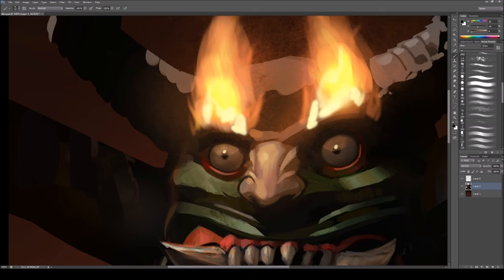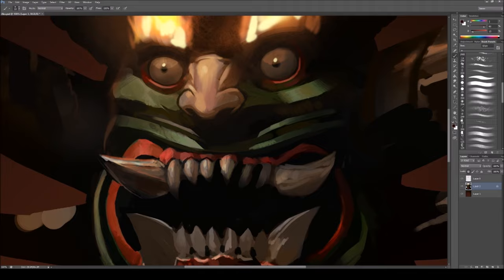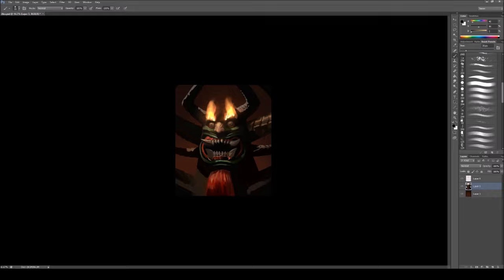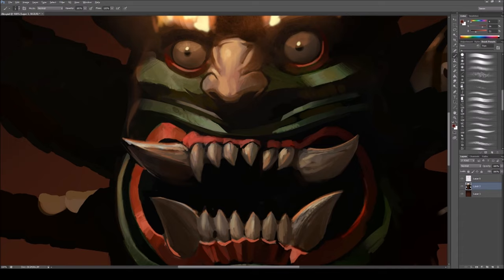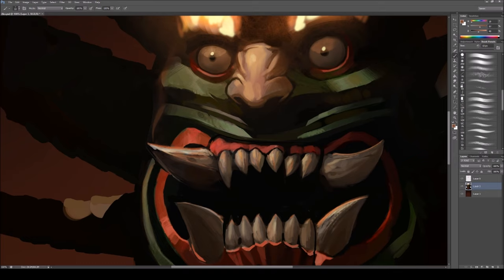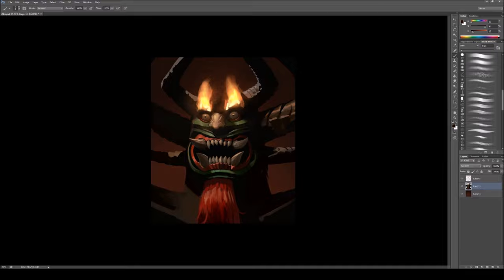Another quick thing to note: I'm trying to indicate the different kinds of materials on his face. He shouldn't look like he's made out of plastic. I'm making sure his eyes look shiny and moist, the fire looks like fire, and his face — the wood — looks like a matte-finished wood that's sort of painted on. I'm adding little nicks and things to his teeth to make them look a bit rough. Those horns could be shiny or have a scaly texture on them — just to give some visual interest to the piece.